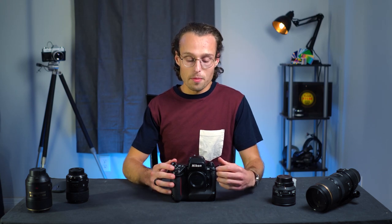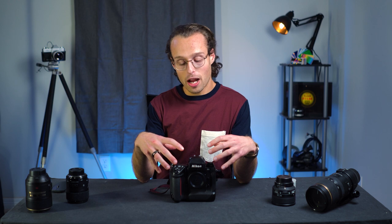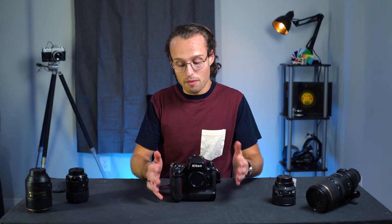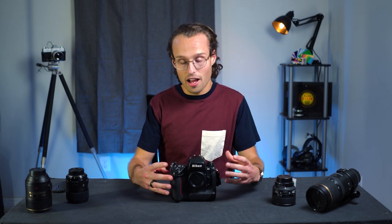What's up guys, it's Cliff here. We're going to talk about the Nikon F5 today. Basically, it's Nikon's flagship film camera from 1996, and basically has all of the features of a modern DSLR camera inside of a film camera.